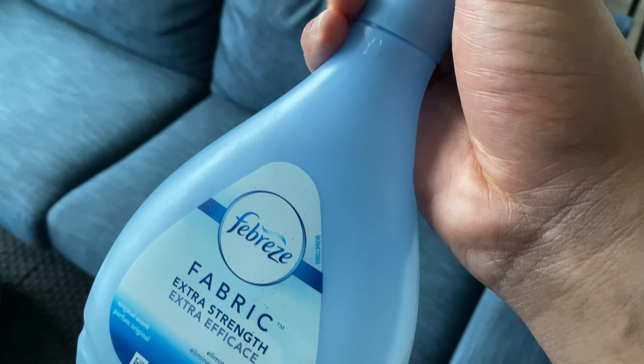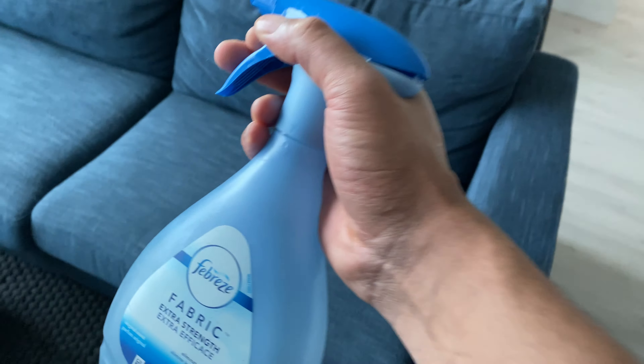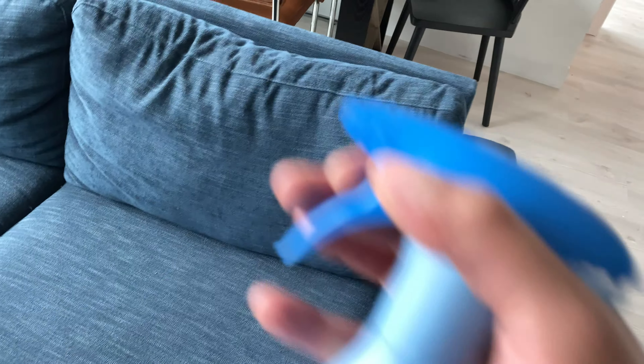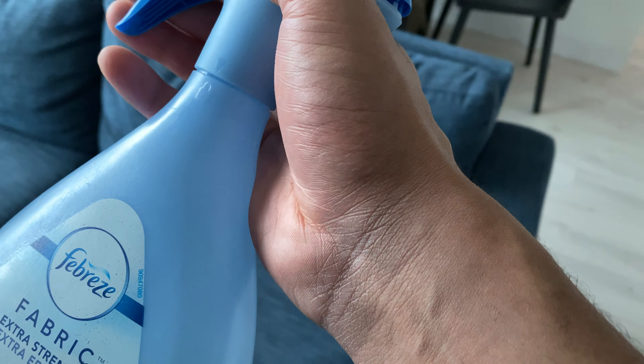In front of me I have a couch, as you can see — there's a couch right here and another couch over here. I'm going to go ahead and spray this now.